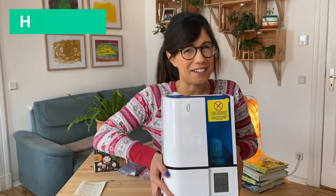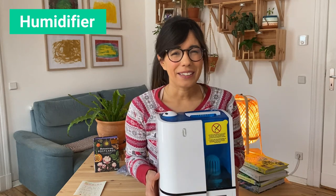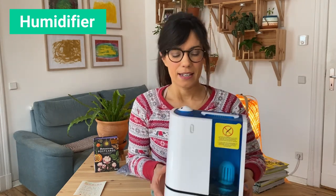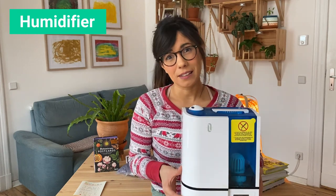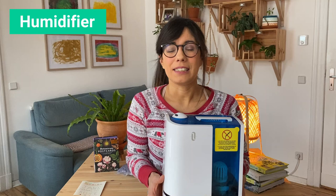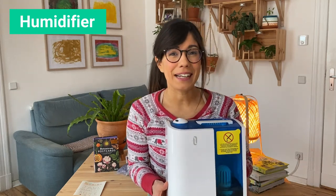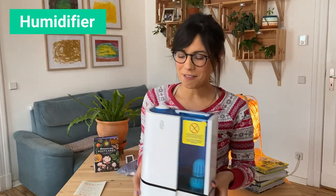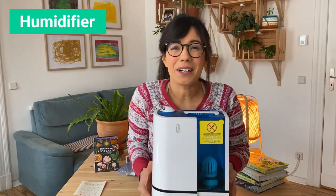Gift number two, and this is especially helpful for the winter months, is a humidifier. As soon as we start heating up our homes, the air in our homes becomes really dry. I found that this is really good for our plants, especially if we have tropical plants such as the calathea, the strelitzia nicolai, or even a monstera. This is the one that I have in my house, I really like it. Let me show you how it works.